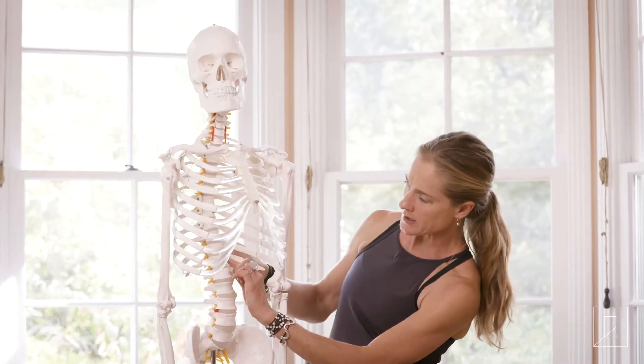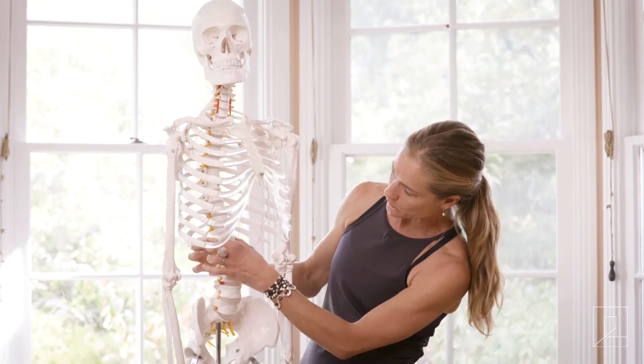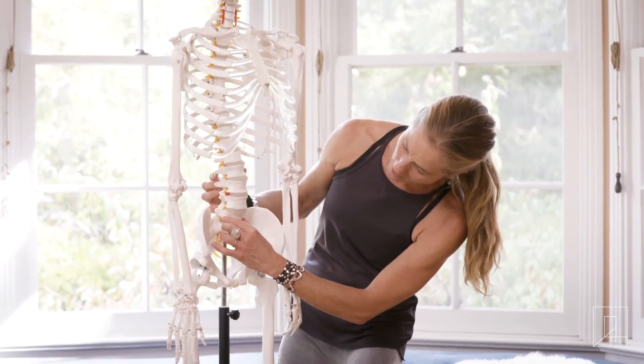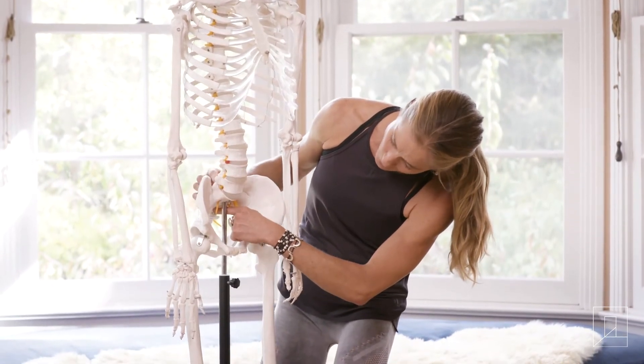The psoas starts up here right at T12, right at where our bottom ribs come into our spine, and it runs all the way down our lumbar vertebrae and across our sacrum.